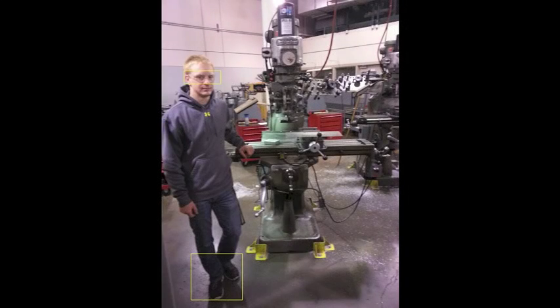First, we'll go over general safety. In order to work in any machining lab or facility, you will be required to wear your safety glasses or goggles, full-length pants, and closed-toed shoes, as you can see in the examples shown.